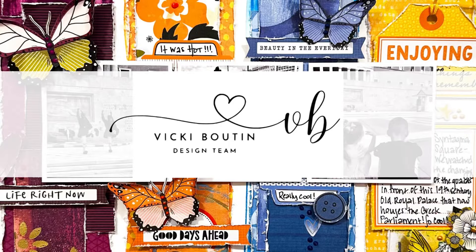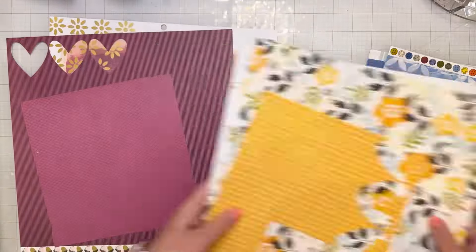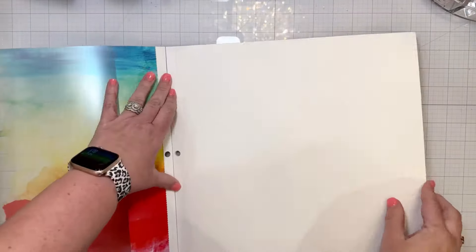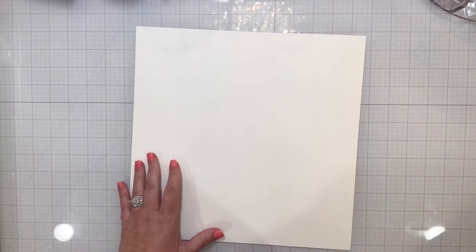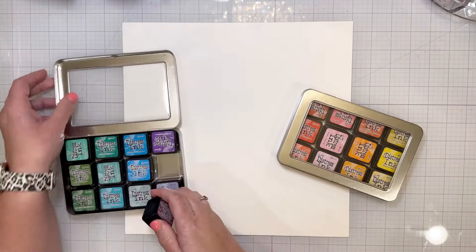Hi friends! I'm excited to share a new layout I made for the Vicki Booten design team. I have a new challenge up in the Vicki Booten creative community this morning, and the challenge is to create a layout using tone on tone layering and embellishing.